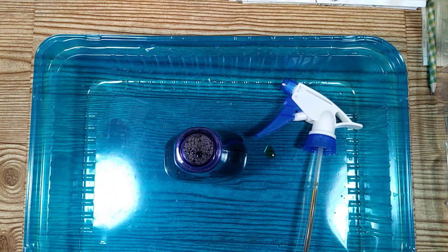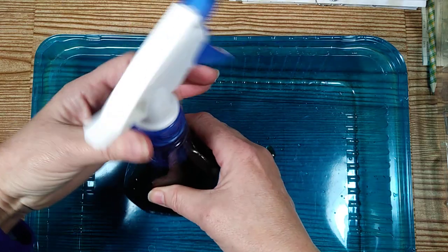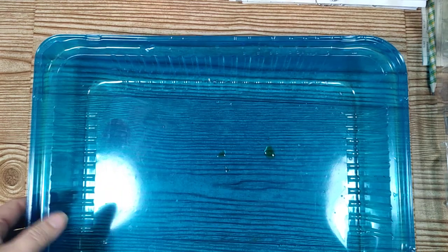Put the lid on it and you are ready to go. Set that aside, and now real quick I wanted to show you the papers I picked out that I'm going to be coffee dyeing today.